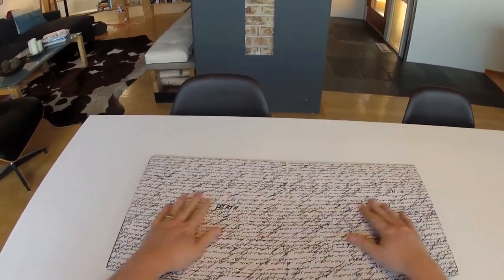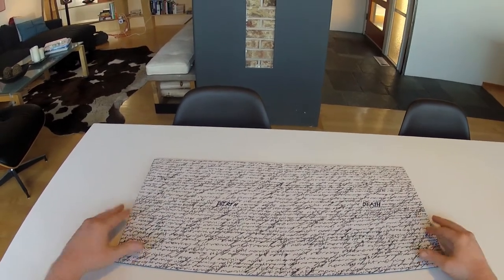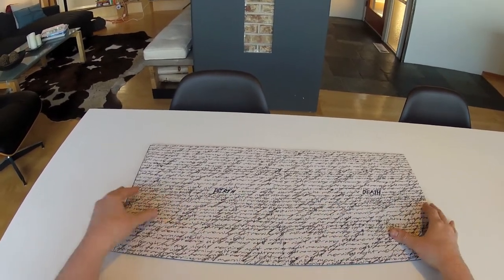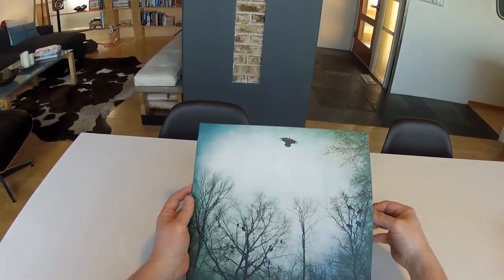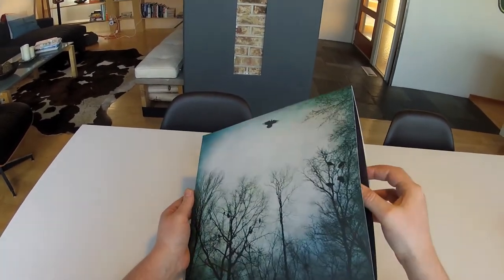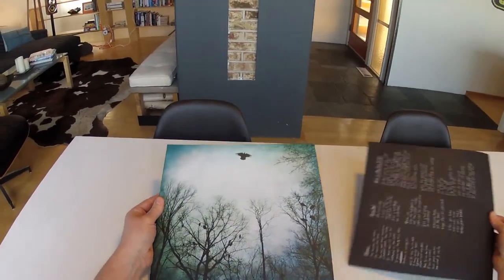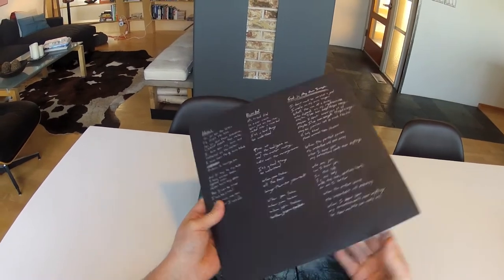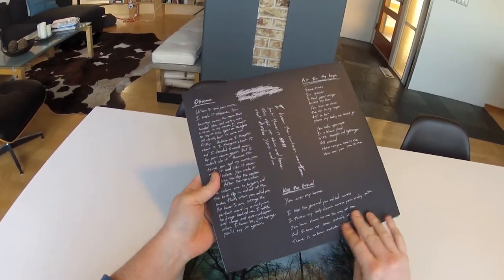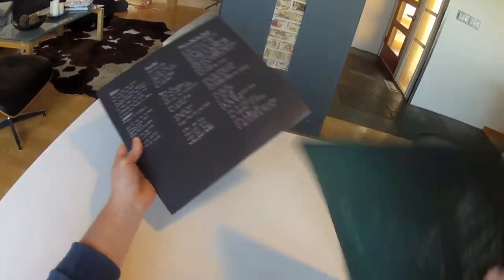Gatefold package — as you open it up, you see Jesse's handwritten text. There are two pockets, two inserts, and two records. As we pull out the first, you'll see more handwritten text. All the text on the inserts is a silver Pantone ink, as well as the back.